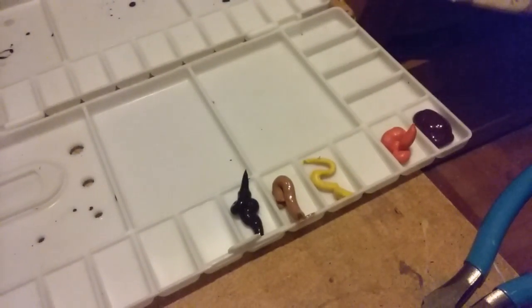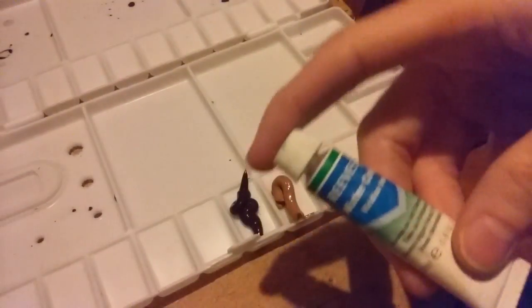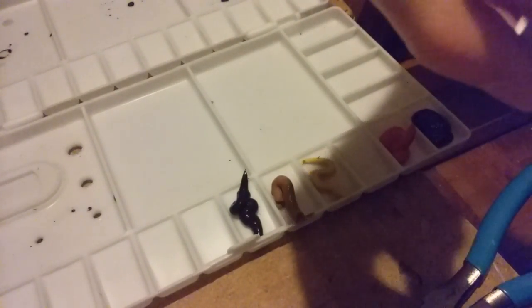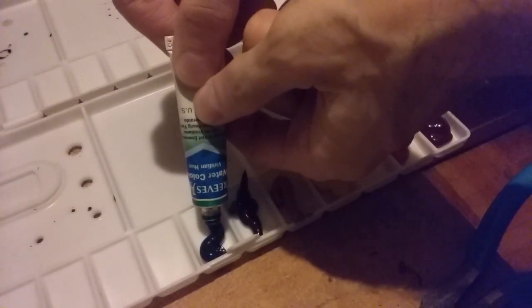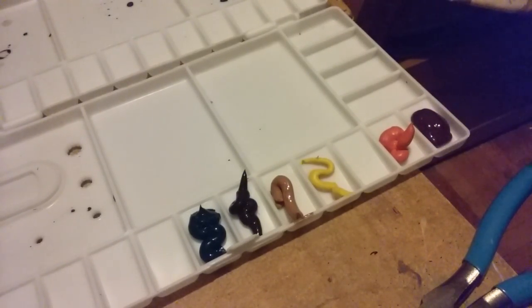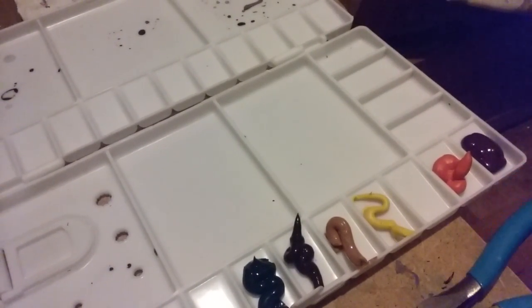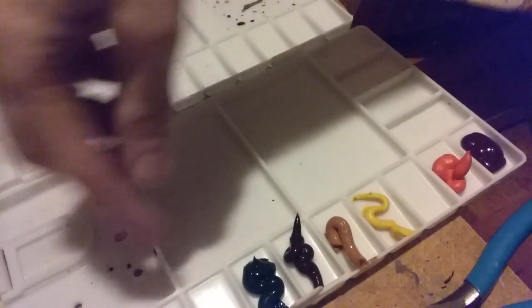Next I'm going to do some green. This is an awesome palette — it's cool because it's got a lot more compartments than my old one, so it's nice to have extra colors so you don't have to keep mixing them all the time.